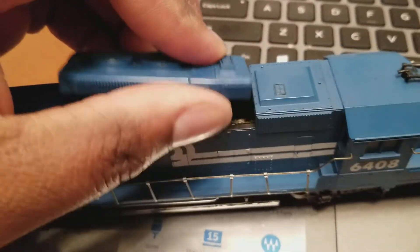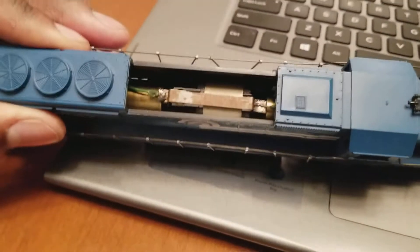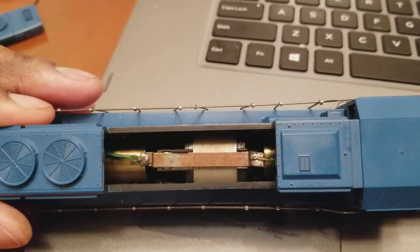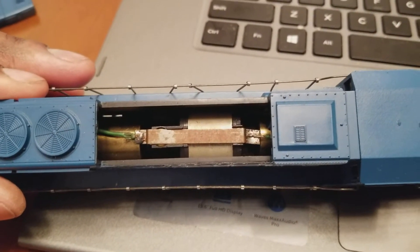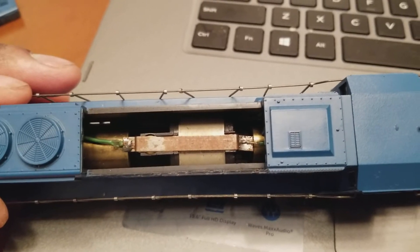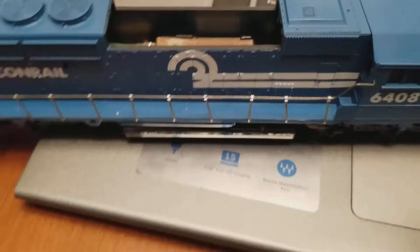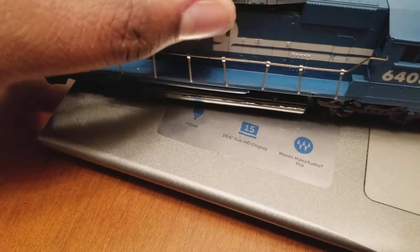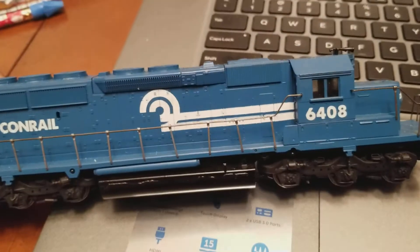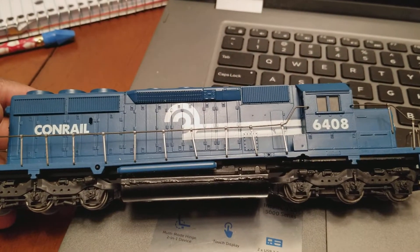It has metal stanchions on it. For this particular model, I'm not sure about this, but I've seen some people convert these to DCC. I remember Digitrax used to make a wiring harness for this — you just snap the old one off, snap the new one on, and you're good to go.